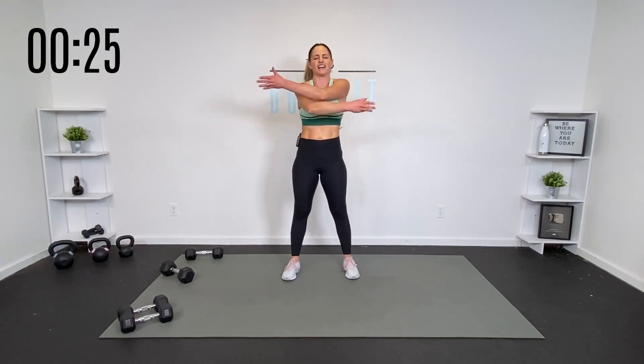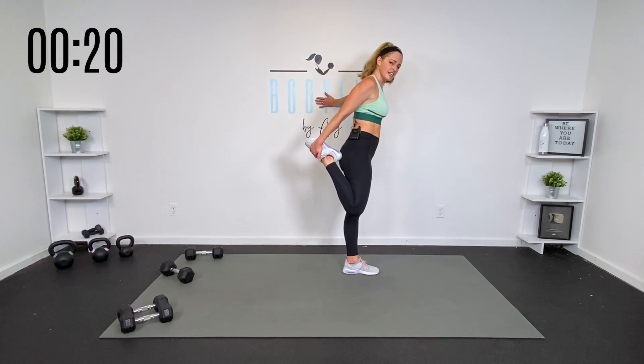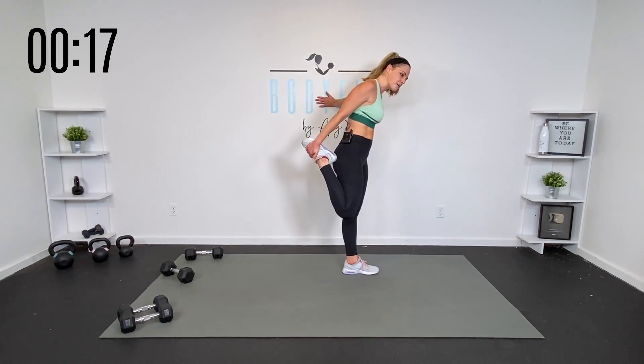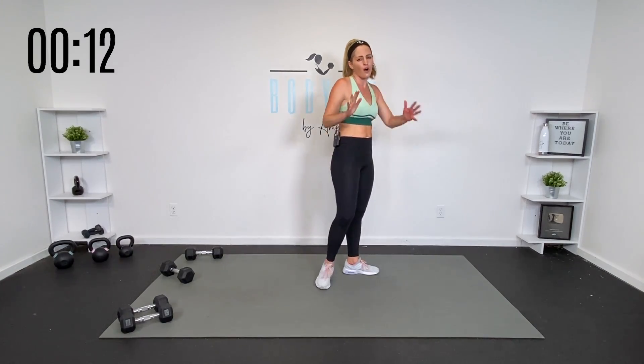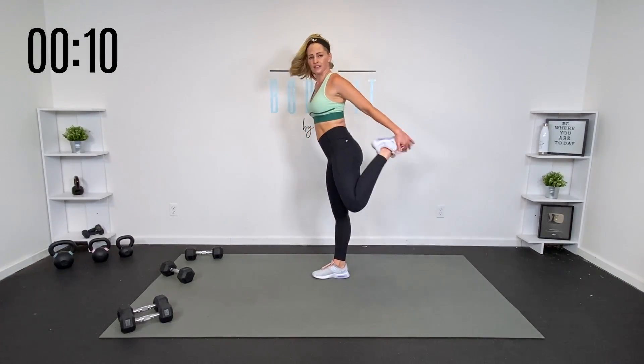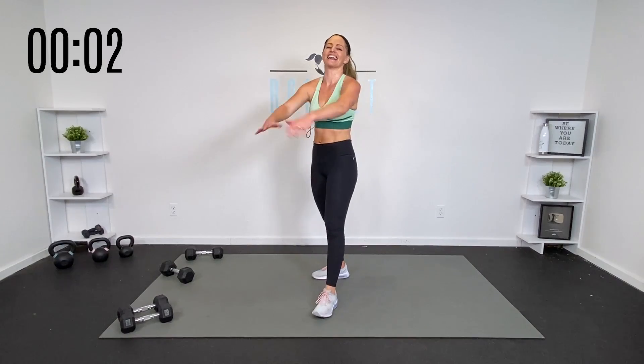Feel proud of yourself. You can get a little quad stretch, come on the wall. Leave here knowing that you are strong, you are capable, and you are showing up — not only for yourself but for all those people you love and the people that love you. That is what we're doing here today, and having fun. Thank you so much for being here. Let's get one big deep breath in and out. You did it — that was your dumbbell circuit power burn workout. Great job, everybody!